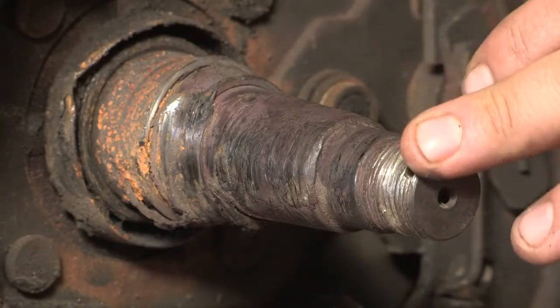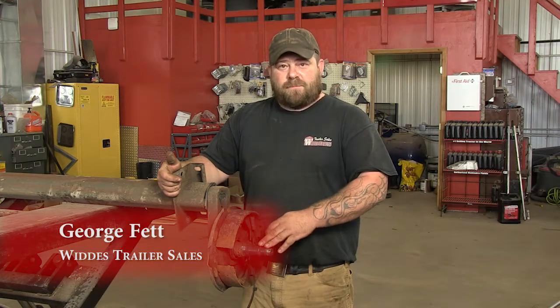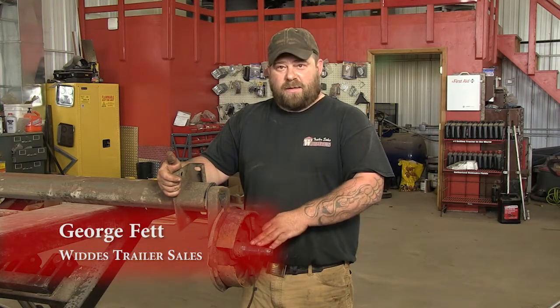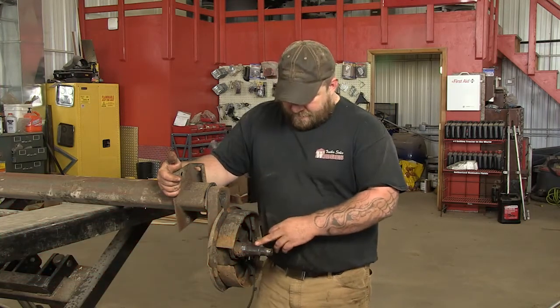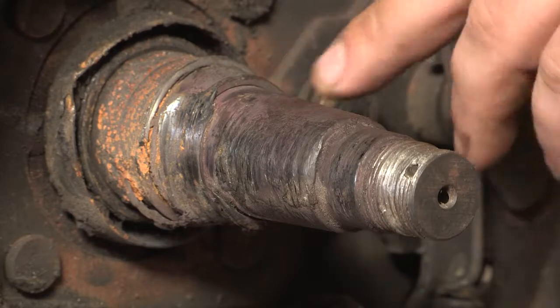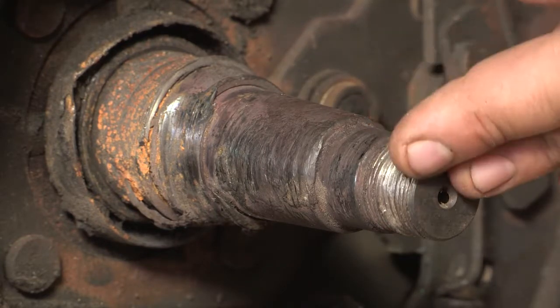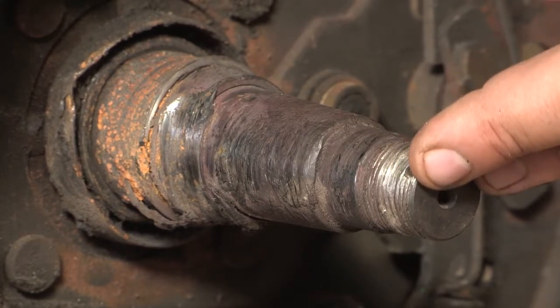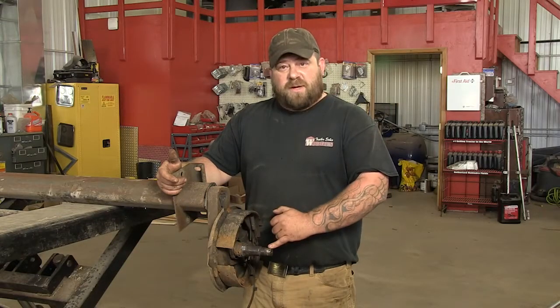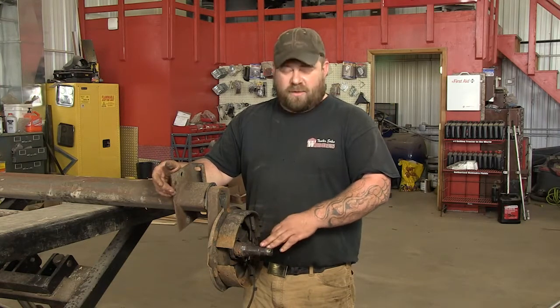The foundation of your vacation rides on your bearings. Spend a little time, check your bearings, pack your bearings, otherwise you're going to end up with problems like this gentleman did. His bearings seized up, he ended up wrecking his spindle, so he had to buy a new axle. They can cost anywhere from $500 to $2,000. So just spend a little time and check your bearings before you head out. I'm going to show you how to do that.